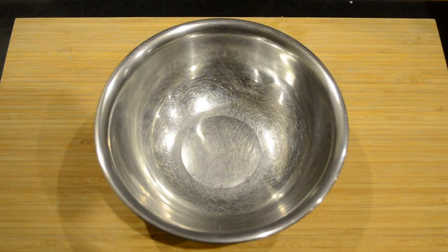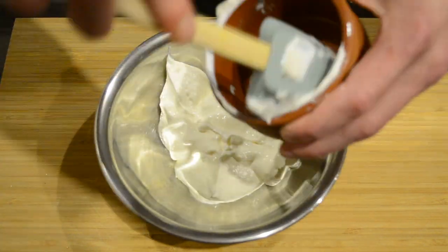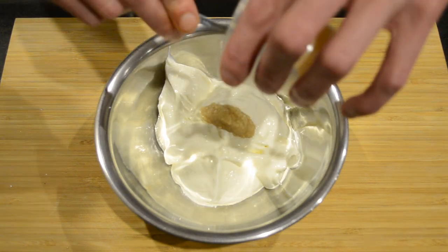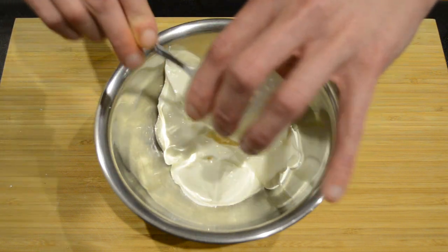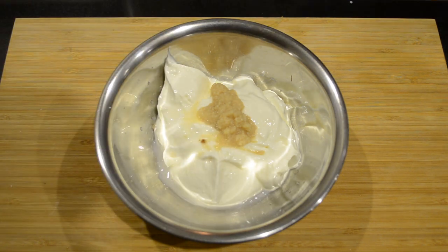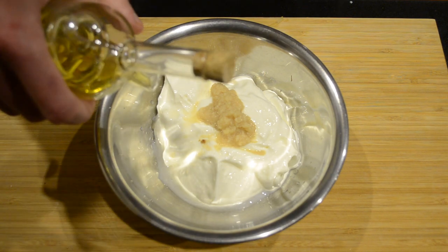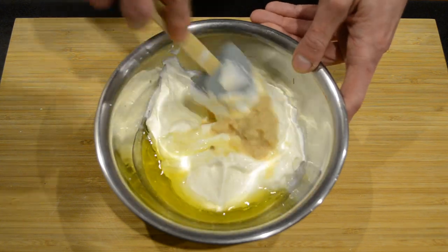Whilst we're waiting for the cucumber, we'll add our yoghurt to a bowl. In here I have a cup and a half. We're then going to add two teaspoons of freshly minced garlic, one teaspoon of white vinegar, and two tablespoons of extra virgin olive oil. We're then going to mix all that together.